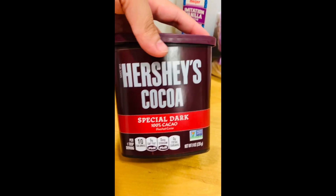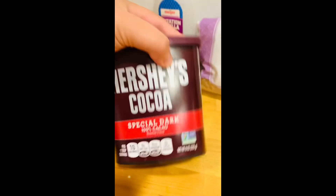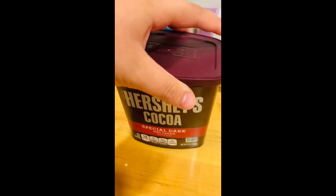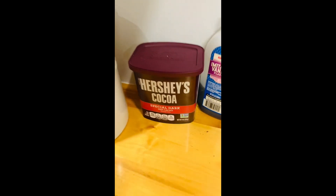First up, we have some Hershey's chocolate powder. This is special dark. You're going to absolutely need this one — you're going to need the dark chocolate. All the other ones will not work for this.